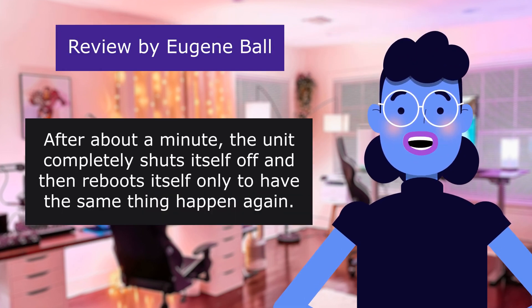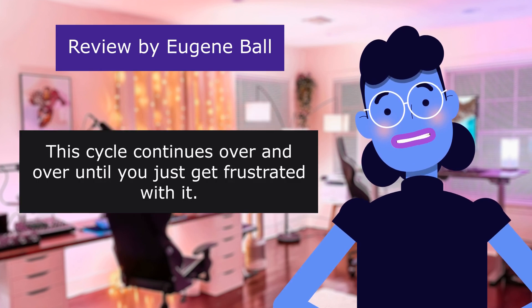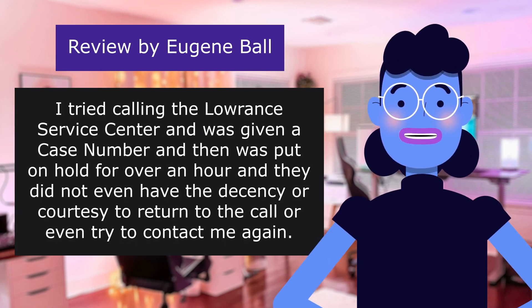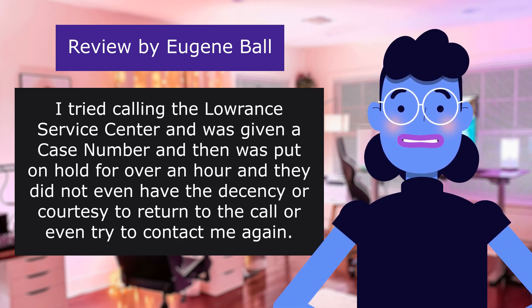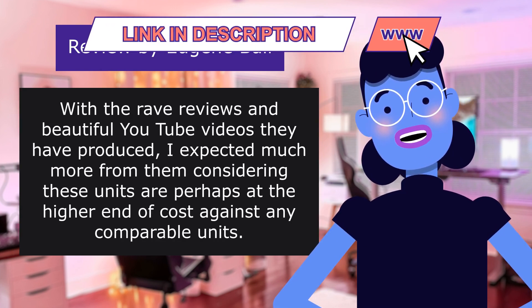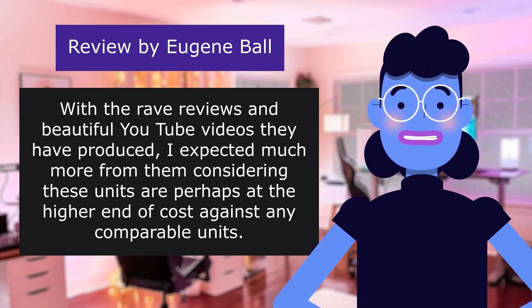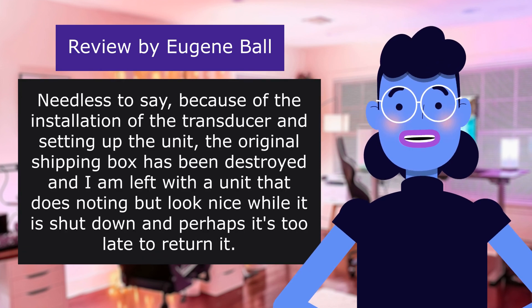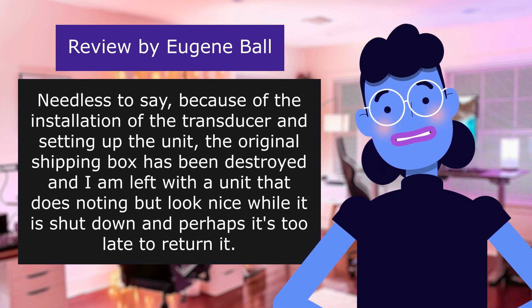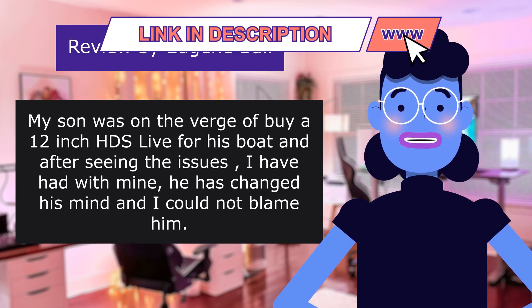After about a minute, the unit completely shuts itself off and then reboots itself, only to have the same thing happen again. This cycle continues over and over until you just get frustrated with it. I tried calling the Lowrance Service Center and was given a case number, then was put on hold for over an hour, and they did not even have the decency or courtesy to return to the call or try to contact me again. With the rave reviews and beautiful YouTube videos they have produced, I expected much more from them, considering these units are at the higher end of cost compared to any comparable units. Needless to say, because of the installation of the transducer and setting up the unit, the original shipping box has been destroyed, and I am left with a unit that does nothing but look nice while it is shut down — and perhaps it is too late to return it.